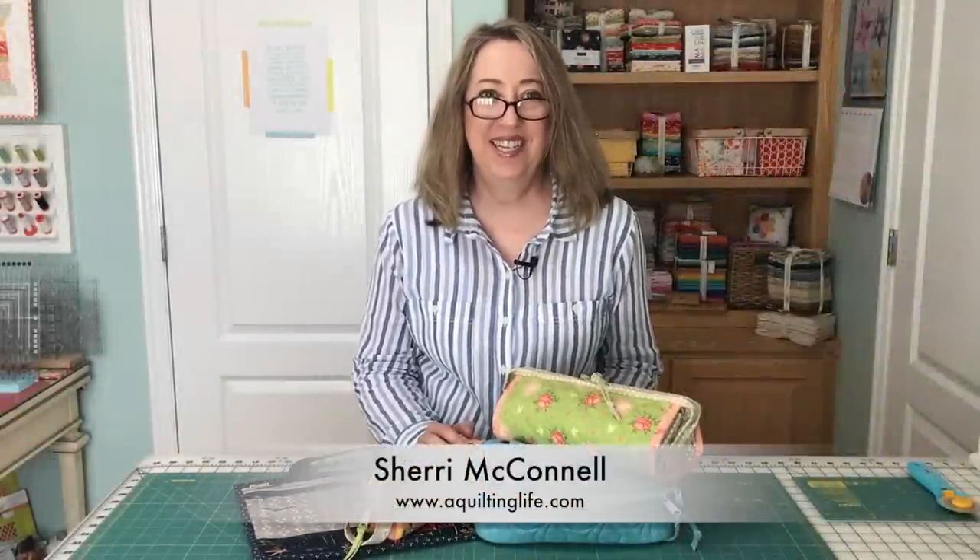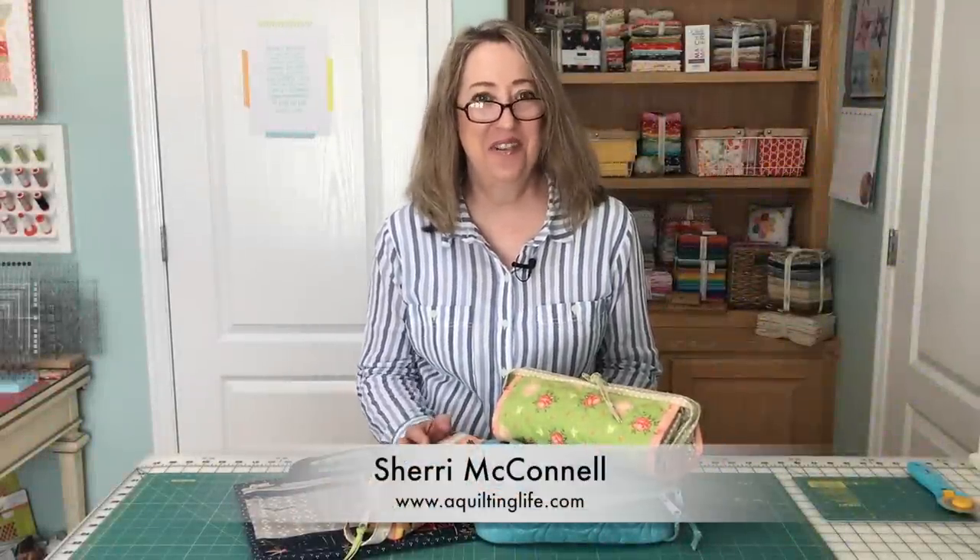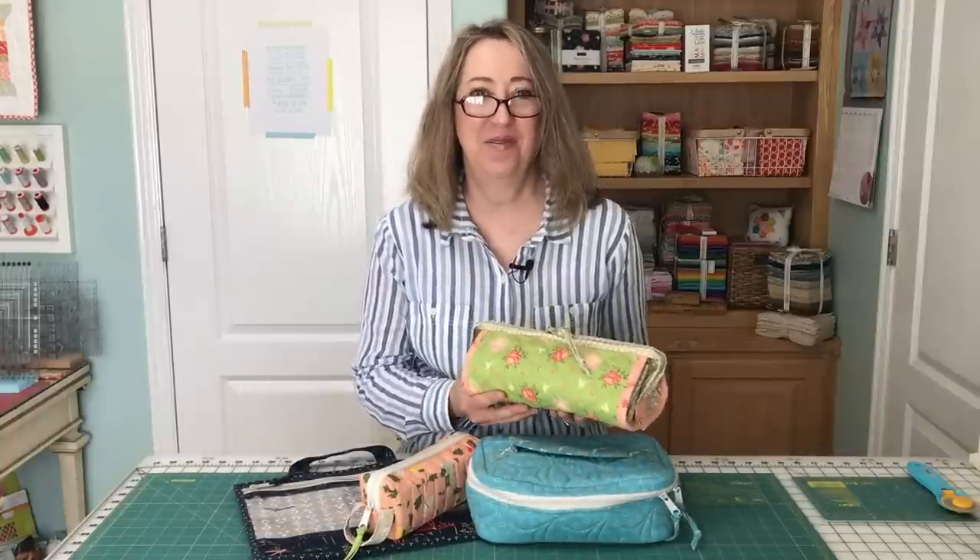Hi, it's Sheri from A Quilting Life, and today I have a new kind of different video that I'm calling 'What's in the Bag.' I'm going to share with you the different bags that I use on a regular basis, what's inside, why I like them, and give you a few tips and pointers.